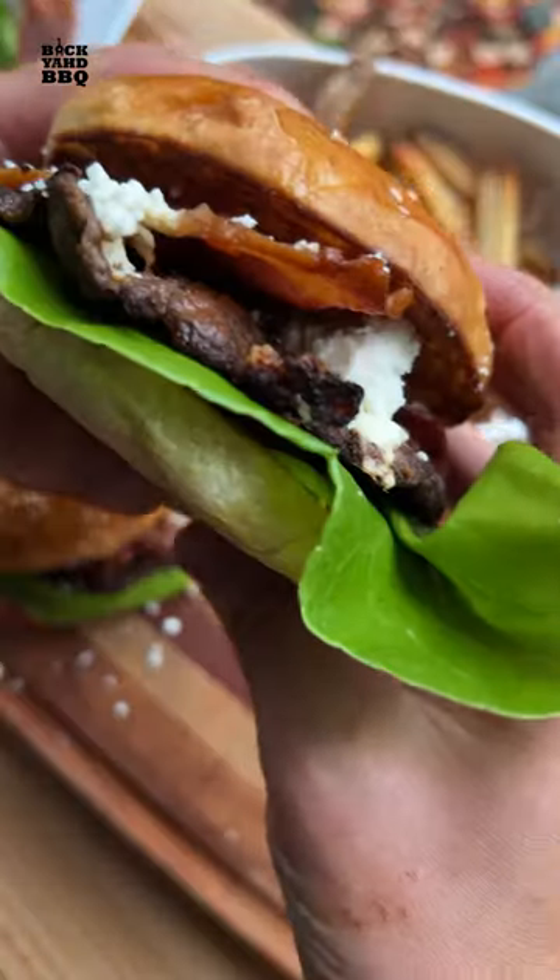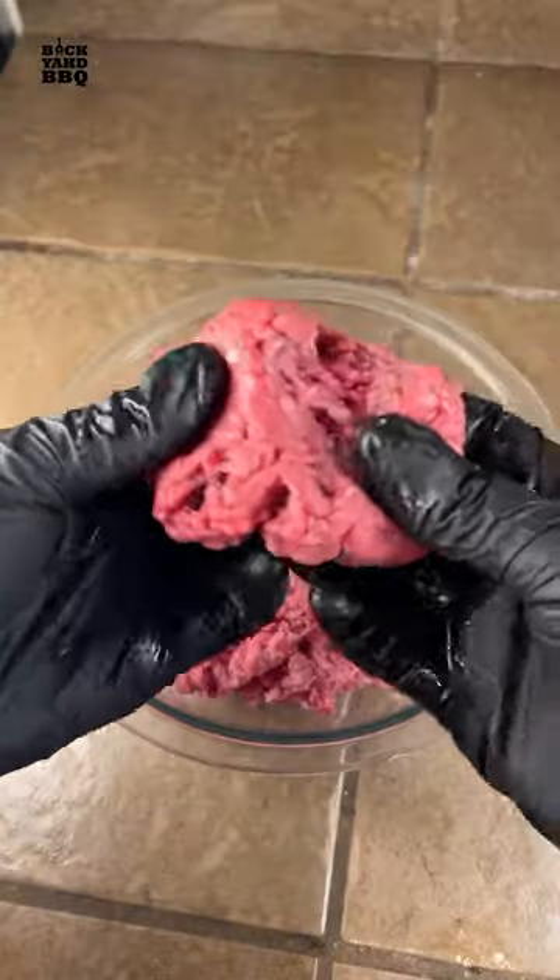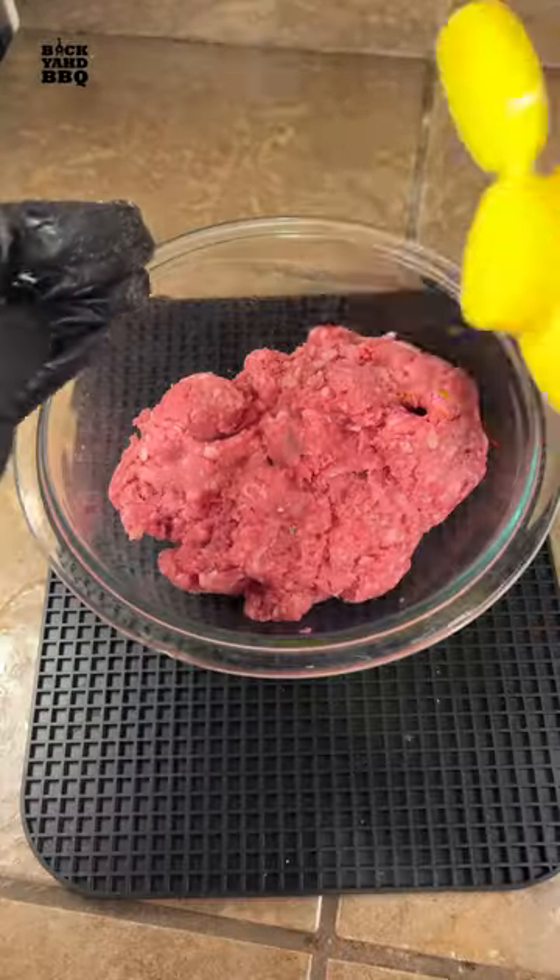Today we're making gyro-inspired smash burgers. I definitely like gyros, and I'm a fan of smash burgers. So when Meat and Bone sent me some ground lamb, I figured I'd combine the two to see what I could come up with.